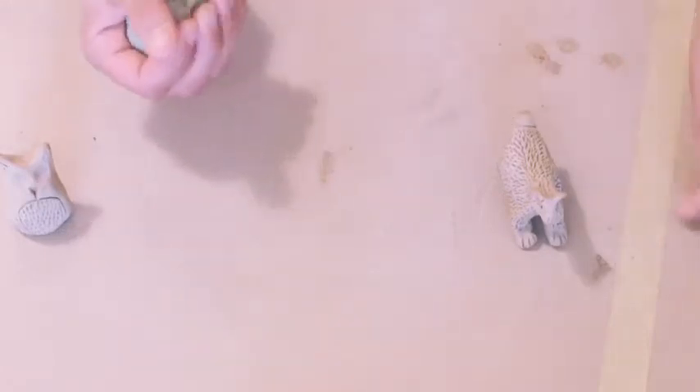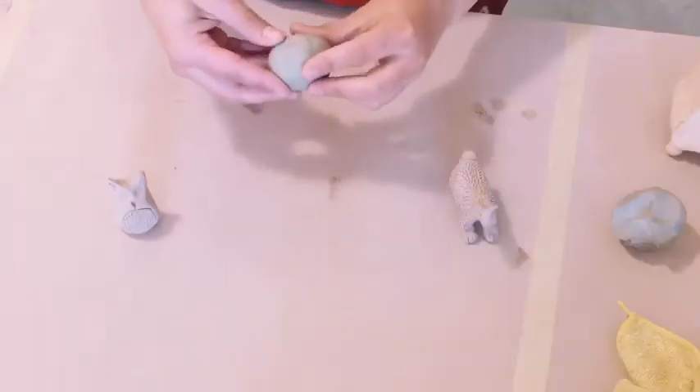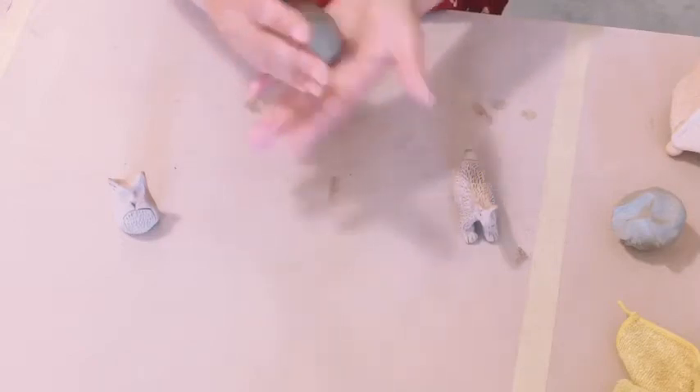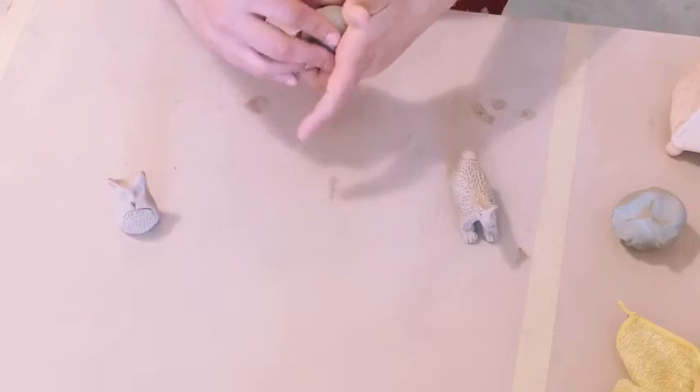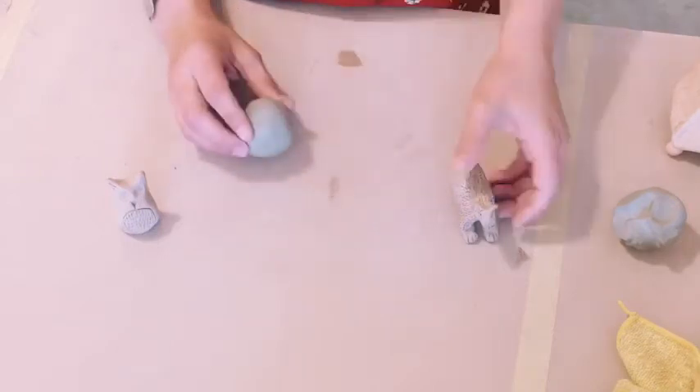So when you're making a small animal figure it's kind of good to go into it with an open mind. You can have an idea of what kind of animal you want to make, but a lot of times the fun in it is just kind of making a creature and seeing what kind of creative creature you can make.